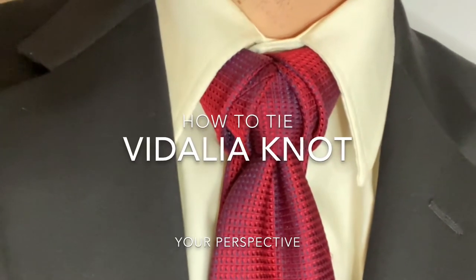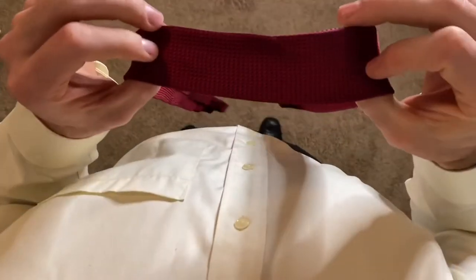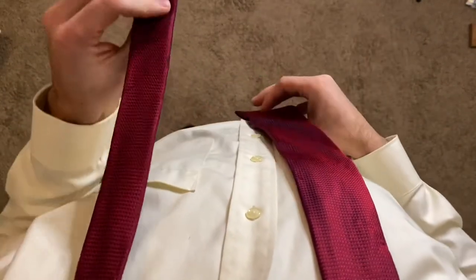How to tie the Vidalia knot from your perspective. Just grab your tie, put it around your neck with the wide end of the tie on the right side, thin end on the left.